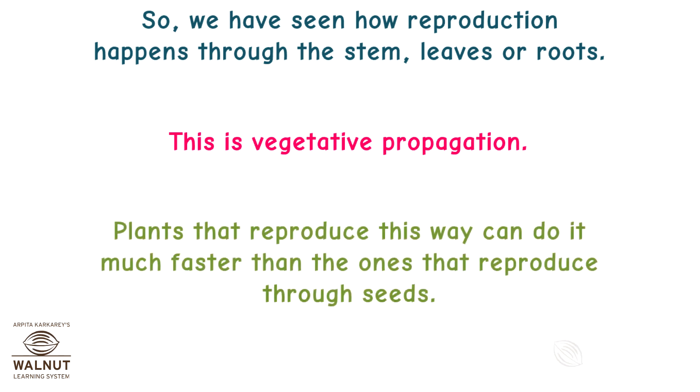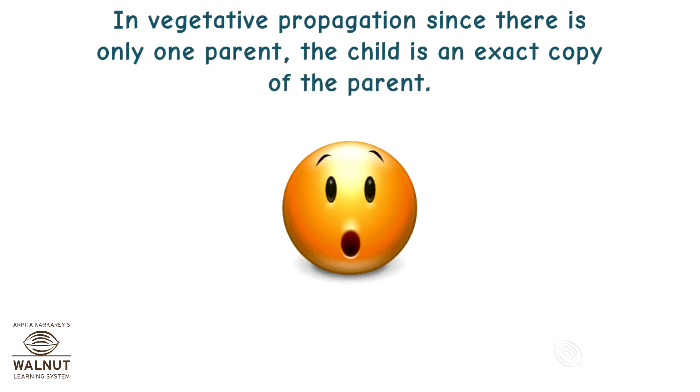Plants that reproduce this way can do it much faster than the ones that reproduce through seeds. In vegetative propagation, since there is only one parent, the child is an exact copy of the parent.